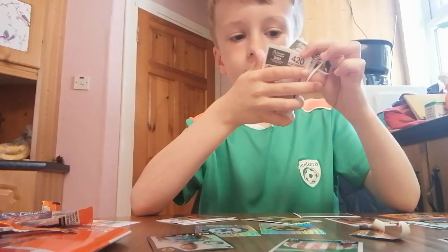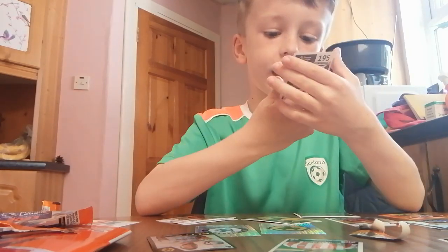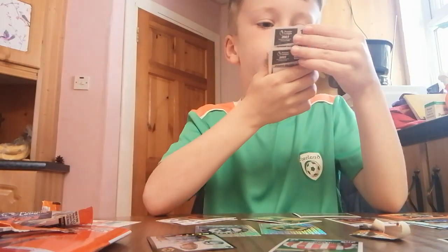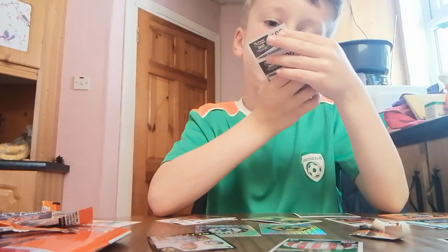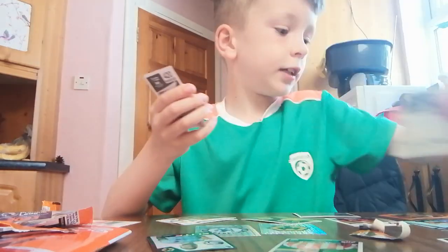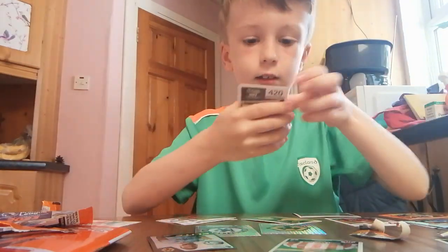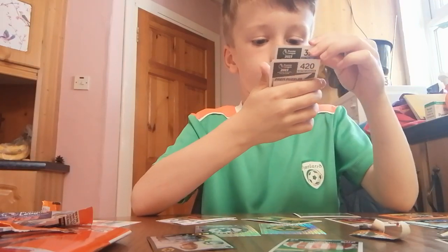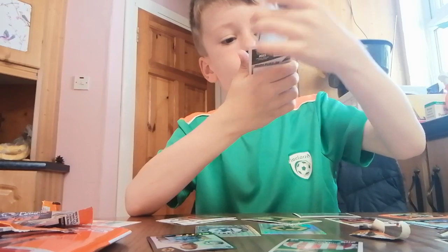Yeah, it looks like a captain or a star signing. Yeah, star signing! Let's see that. I think Perry - anyway, might as well go through this. Anthony Gordon elite!